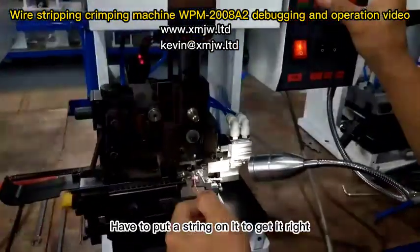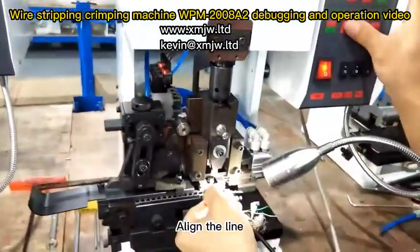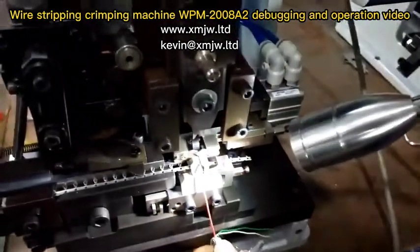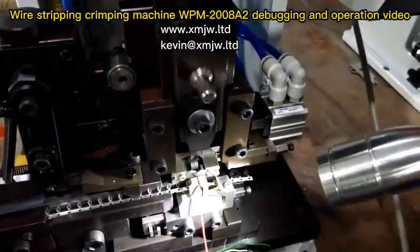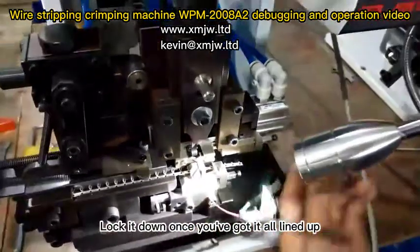Put a string on it to get it right. Align the line, then move left and right. Lock it down once you've got it all lined up.